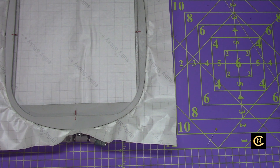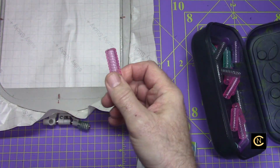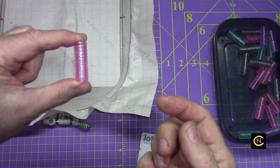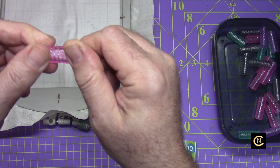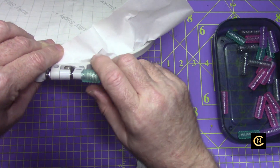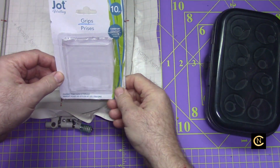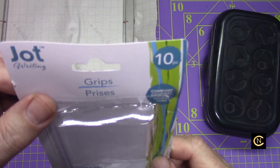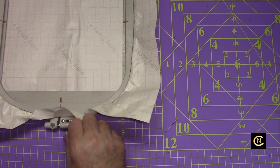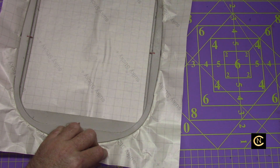The sticky side of the Sulky Sticky Plus faces up, and you can tell because it's the printed side. Now here's a tip from the dollar store: I used to use eraser heads on the hoop screw, but when they dry out they don't grip well. I found these plastic rubber pieces at the dollar store — cut one in half, put it over the screw on your hoop, and you can really grip it without even needing a screwdriver. It really makes a difference, especially if you have arthritis or a weak grip.